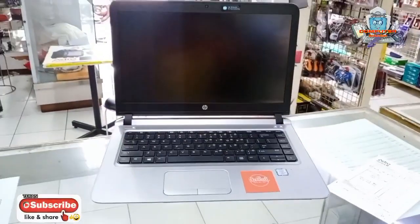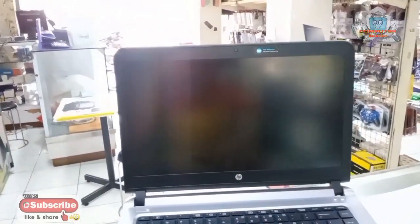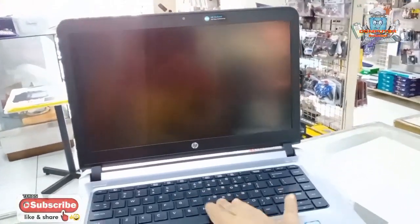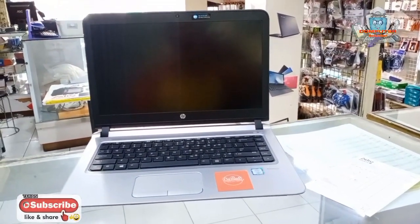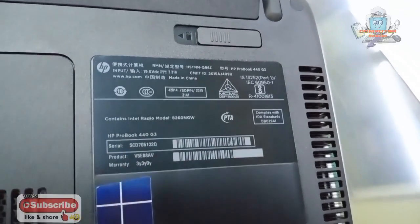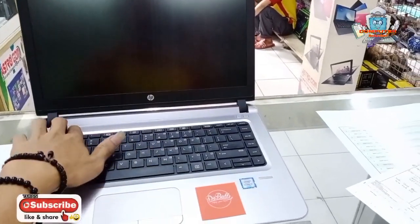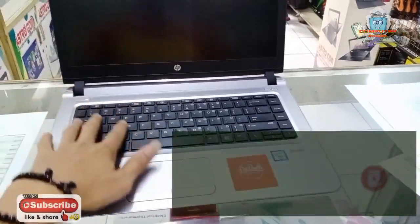Assalamu'alaikum teman-teman, di video kali ini kita akan coba mengatasi laptop yang nggak bisa nyala setelah sleep. Ini laptop servisan orang yang saya upload permasalahannya: laptop hidup, tapi kalau misalkan sleep tidak bisa hidup lagi meskipun sudah dipencet keyboard, tombol power, atau touchpad. Tipenya HP ProBook, Windows original — dipencet nggak hidup, posisi sleep nggak hidup dia.